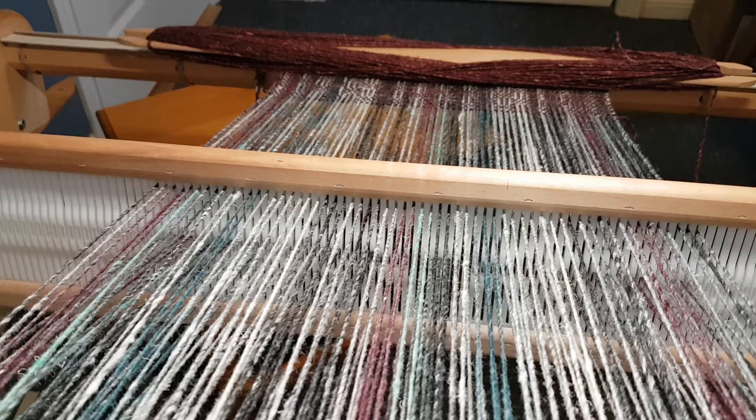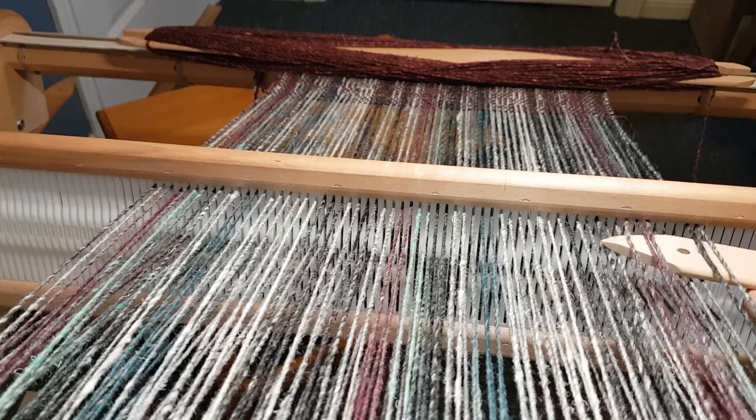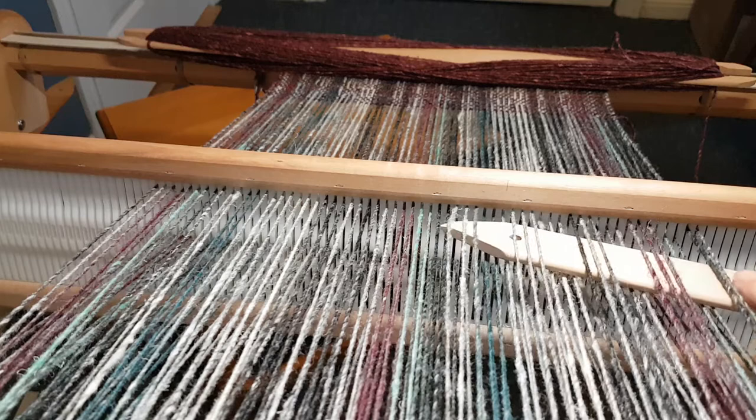So we put our heddle in down position first. You can see all my holes are down, all my slots are up. So I'm going to put two on top of the pick-up stick and then I'm going to work my way across with three down, three up, three down, three up, all the way across. You can see why a point is nice on a pick-up stick, but if you don't have an actual pick-up stick, an extra shuttle works as well.